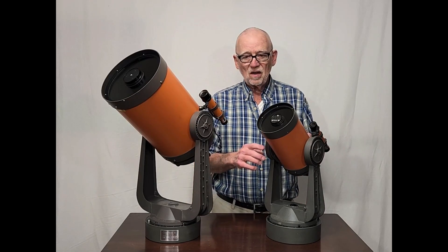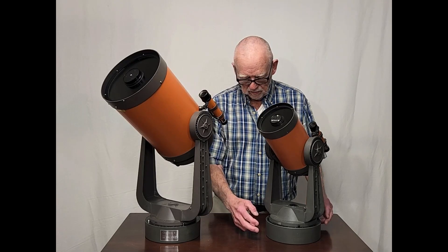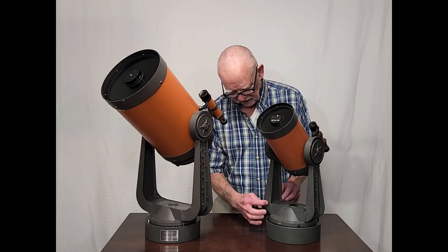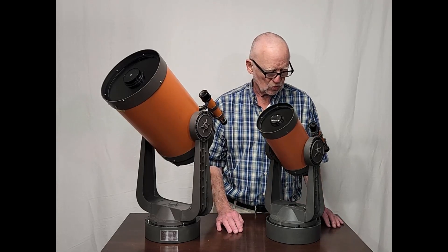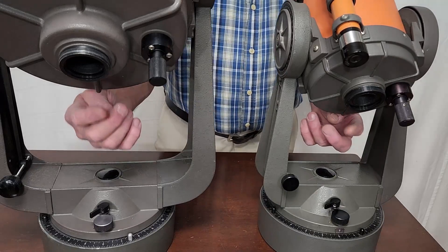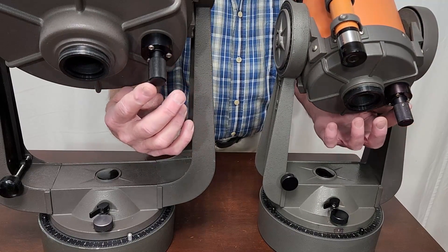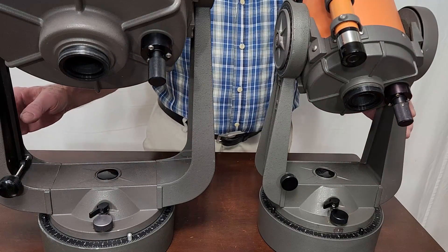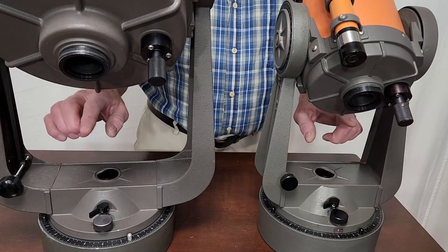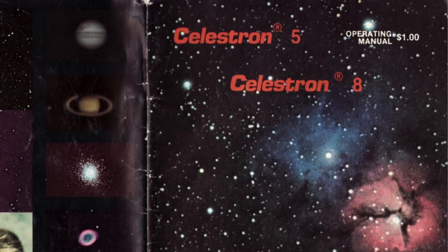The C-5 is an almost perfect model of the big brother C-8. The base is identical. The difference changes right here at the arms — the arms are shorter and so forth. Everything here is the same: they have the same threads on the back end, the same focuser knob, same knobs down here. This is a replacement knob here. As a matter of fact, the instructions for these two scopes are unified, so you get the same set of instructions for either scope.